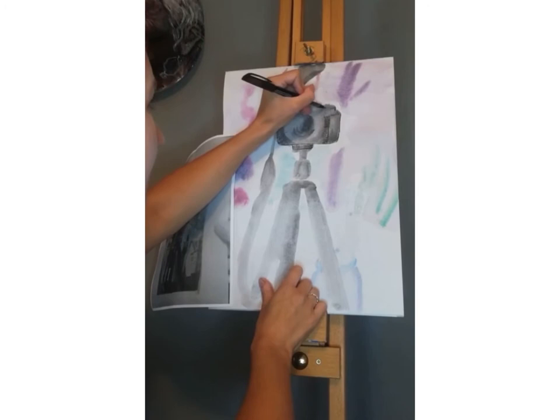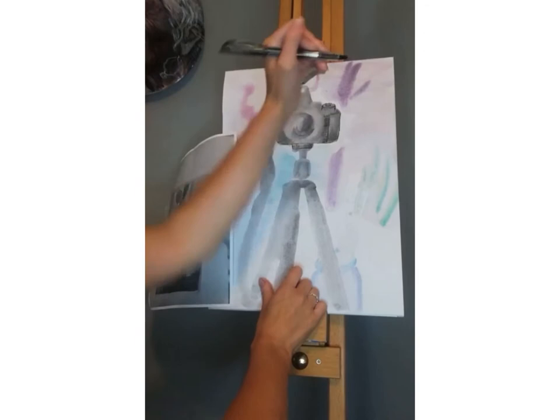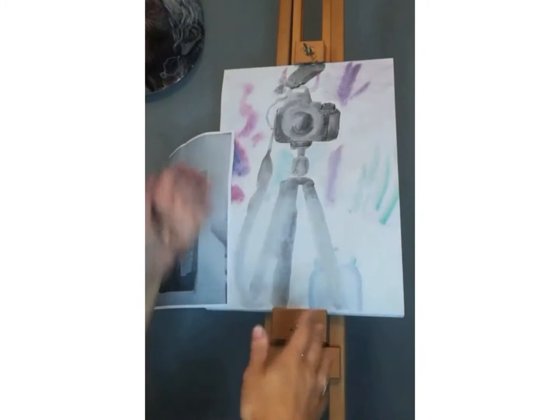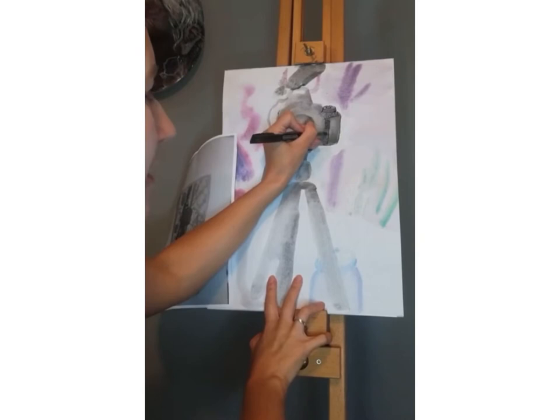I'm getting some shading in. I'm cross-hatching here as well — that's where you make marks that go cross over each other. The rule of thumb with cross-hatching is that the more lines that you make, the darker it's going to be. So there's quite a dark section around here, and I'm building up some of these cross-hatching sections.